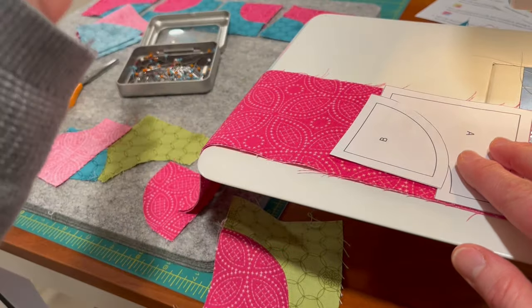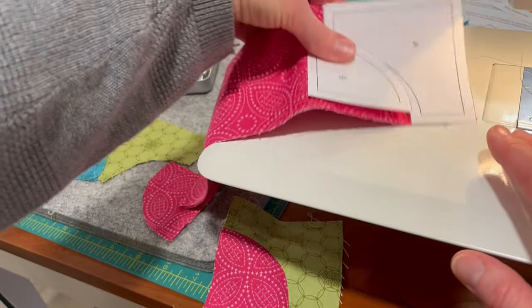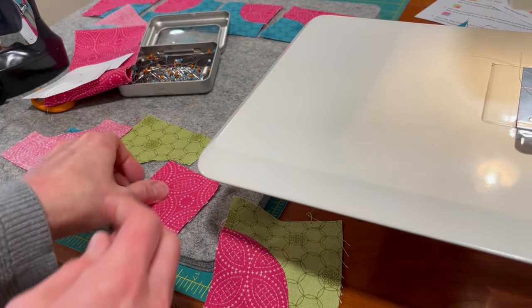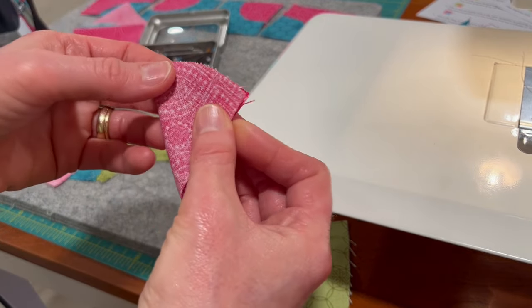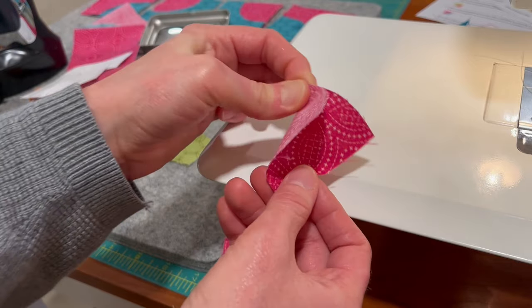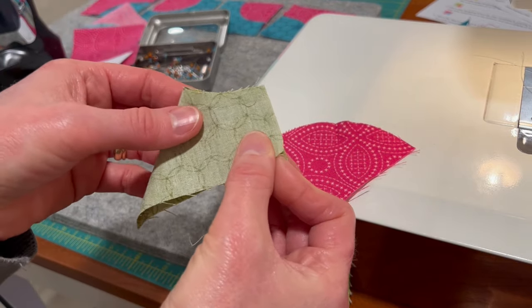I line it up, trace, and you want this piece on the not-straight of grain as well. Then I just turn and get as many pieces as I can in each strip. For this pattern, each block is different, so each strip has many different pieces in it as well. Now we're going to go ahead and pin — I'll show you how I pin.